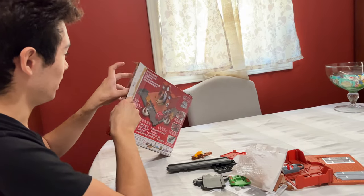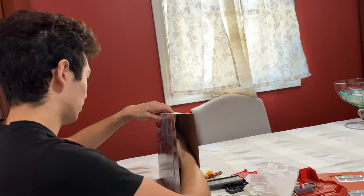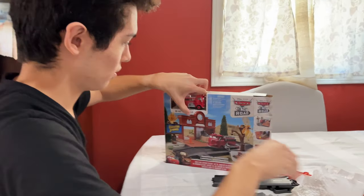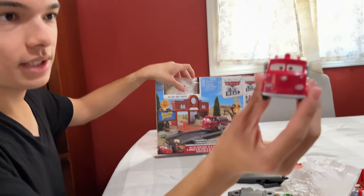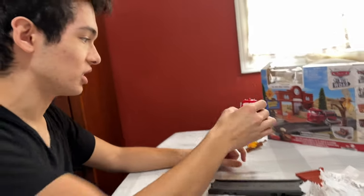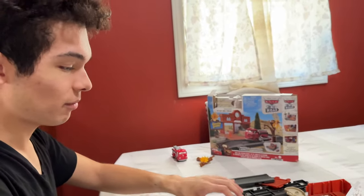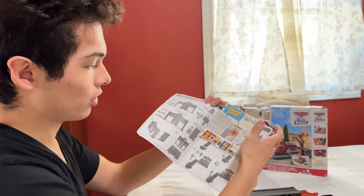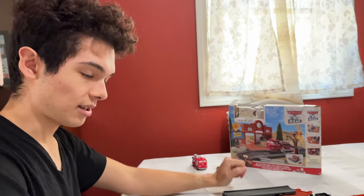Honestly, this is already a W set. Now for the actual Red car — let me get it out with my scissors. There it is. It is plastic and smaller than the actual die cast, but we'll compare those in just a bit. Right now we're going to assemble all of this and put on the stickers as well, so let's start the assembly.